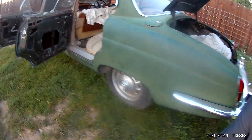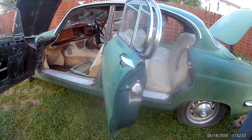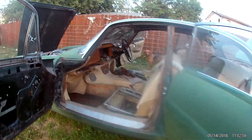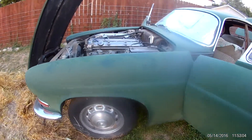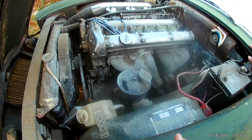Going down the side of it here. It does not have power windows or air conditioning.